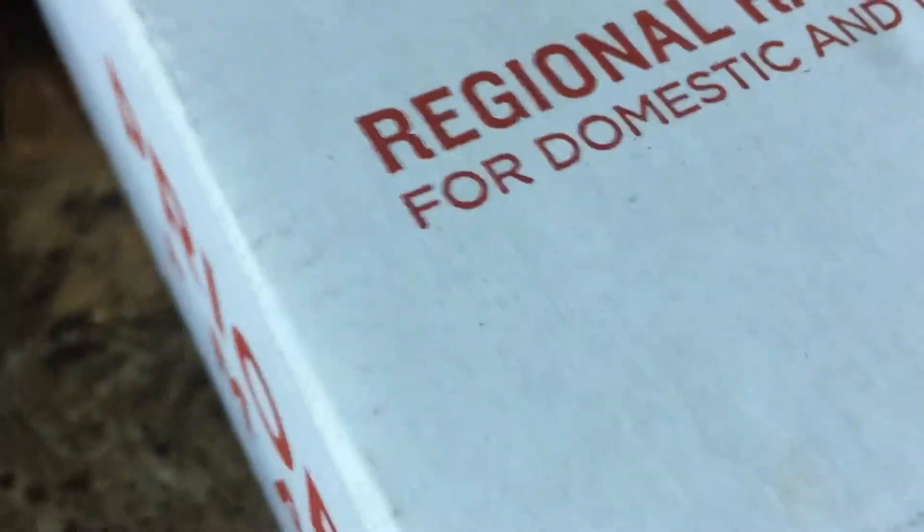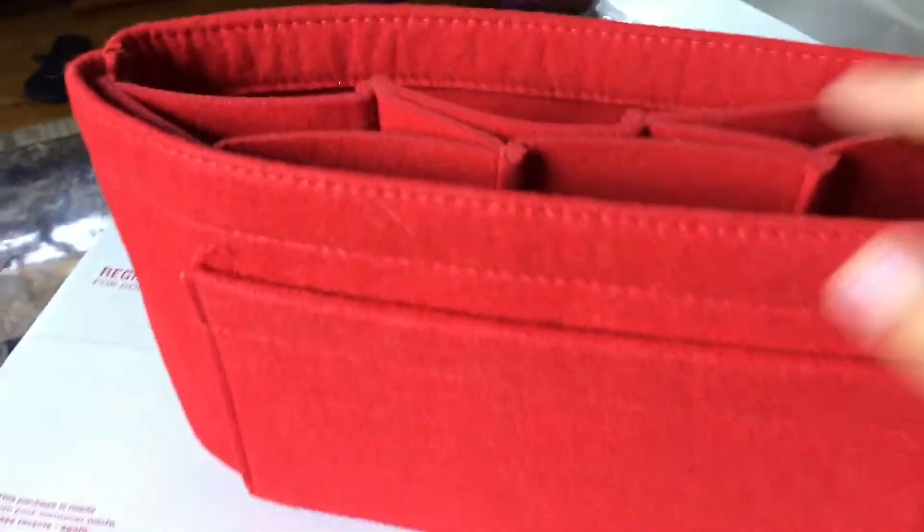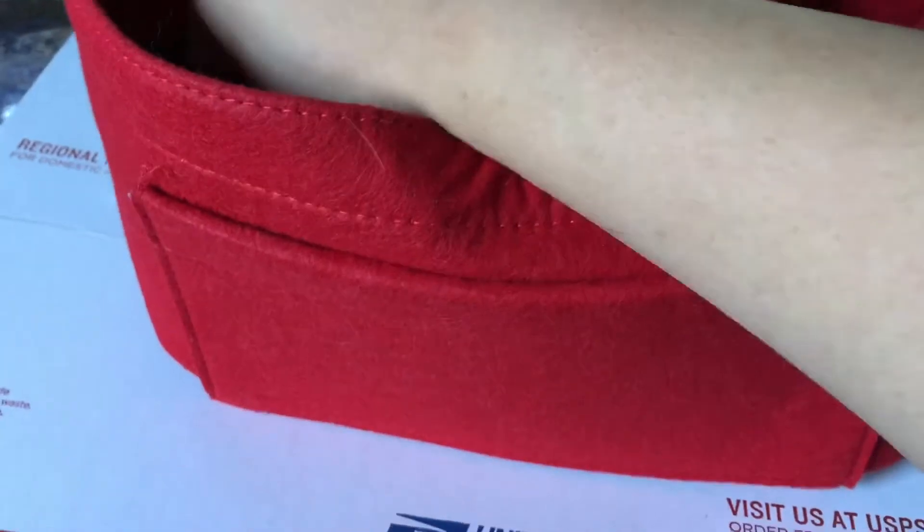I already opened the box, so let me show you — my name's on it, it came in this big box. She had it packed in there really nicely, and she included a dust bag too, which I appreciate. So let's take this out — wow, it's legit, amazing brand new condition. It came with a divider in the middle, which I won't be using since I already organize my stuff. This is how it came in.